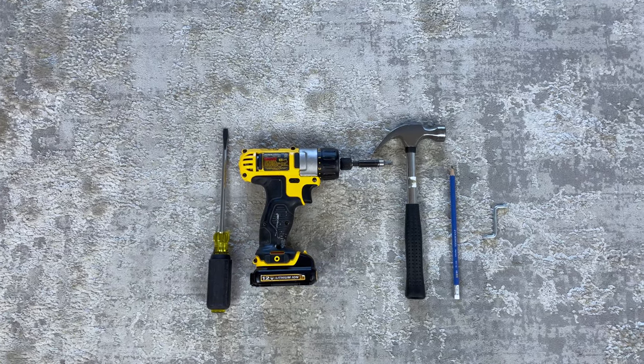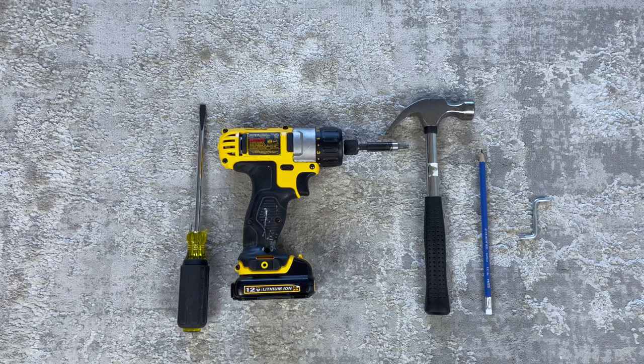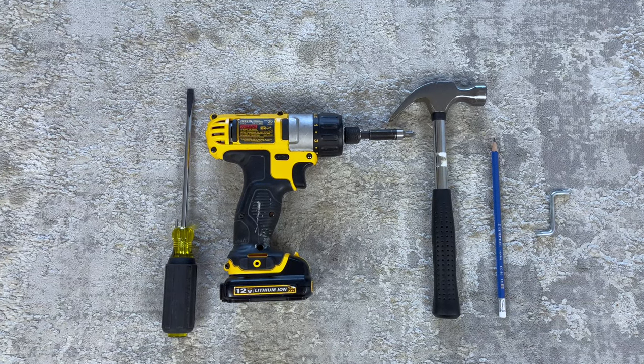For this build, you need a flathead screwdriver, a Phillips screwdriver, a hammer, a pencil, and an Allen key that Ikea gives you. You can also use a drill with the Phillips or Pozi drive bit to speed up the assembly process.